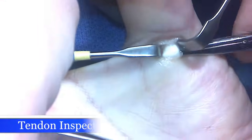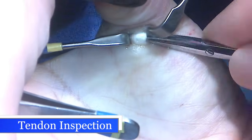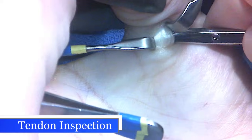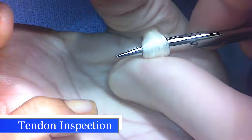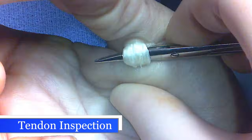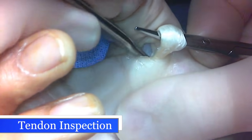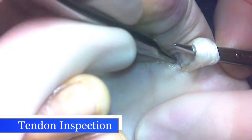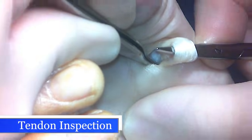Now I've completed the division of the pulley. I'm going to gently tug on the flexor tendon to the thumb and pull this out of the thumb. It allows me to move the thumb and make sure there's no further snapping, and it will also allow me to inspect the lower surface of the flexor pulley sheath that you're seeing there, deep to the wound.